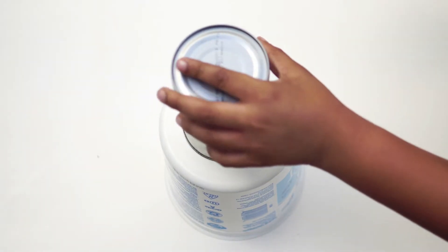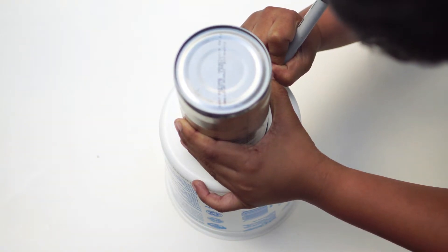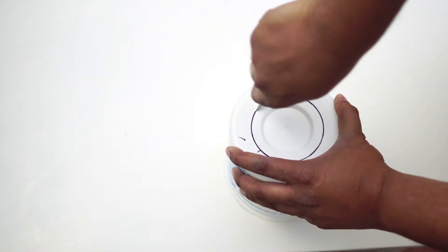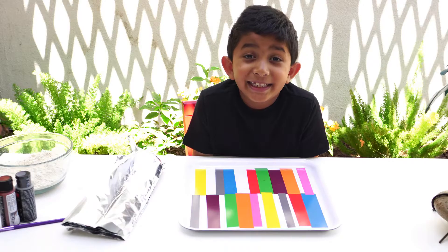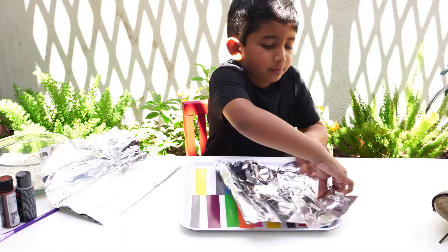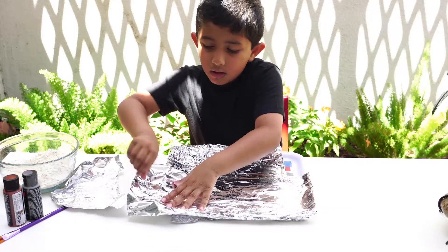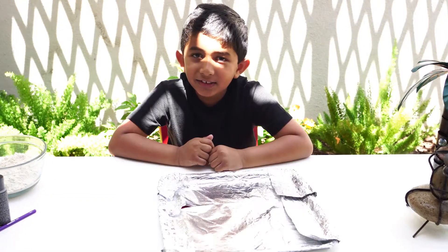Take the tin can and put it at the bottom of the plastic container. We will trace a circle to cut out the tin can area so that we can put the tin can inside the plastic container. Ask for help to cut the traced area with a knife. Take the foil and cover the base of the tray. And that's done!